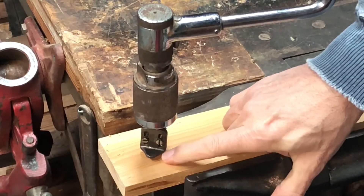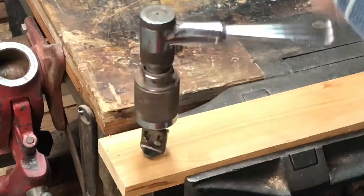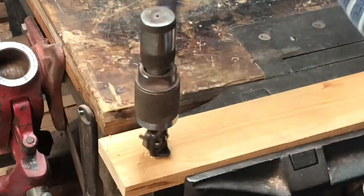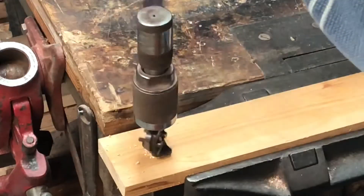As you drill in, this stop is sitting there waiting to touch the wood, and when it does, that tells you that you've done a countersink to the point that you want it to be and no deeper.